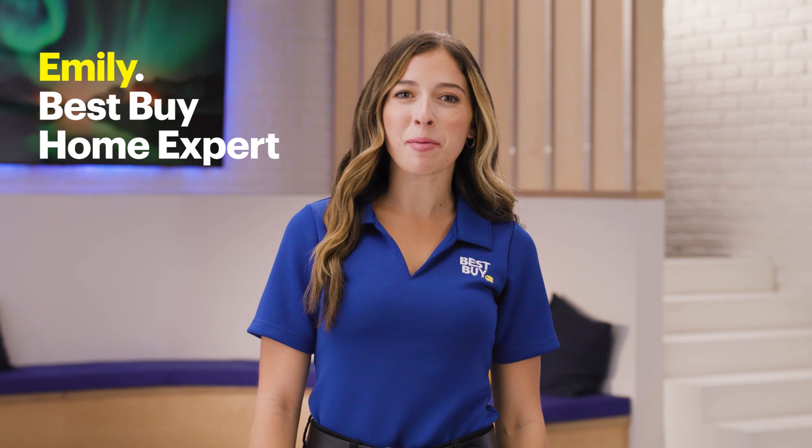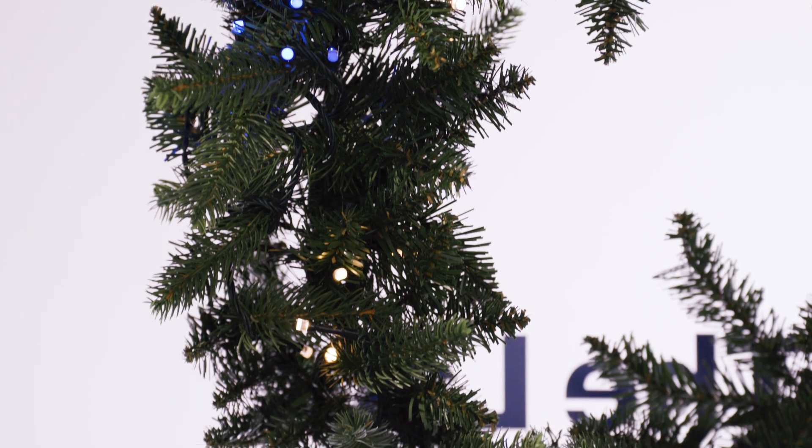Hi, my name is Emily and I'm a Best Buy home expert. Today I'll show you some cool lighting devices and techniques so no matter which holiday you're celebrating, you can enhance it with smart lighting. And they're not just for the holidays or celebrations — you can use these devices year-round. Alright, let's get started.